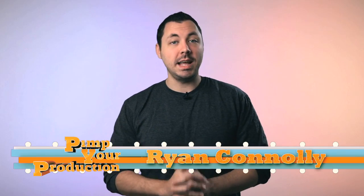Welcome to Pimp Your Production, mi nombre Ryan Conley. Today we're going to be talking Kessler Cineslider and Pocket Dolly, neither of which you would want to put inside your pocket, because people might get the wrong idea. Is that a dolly in your pocket or are you just happy to see me?